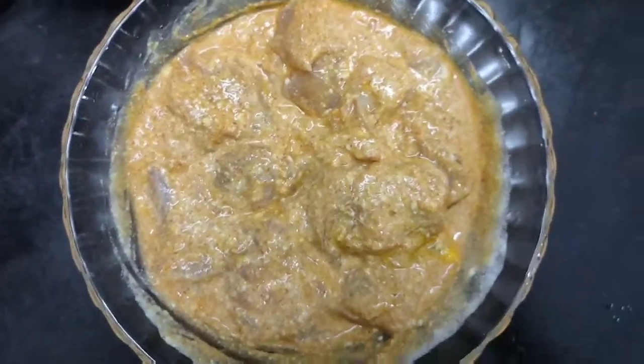This is how it looks. Now, let it marinate for one hour.